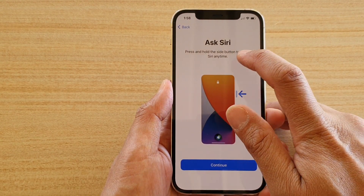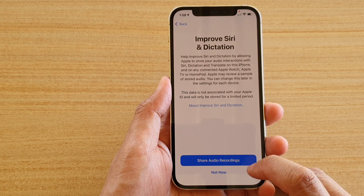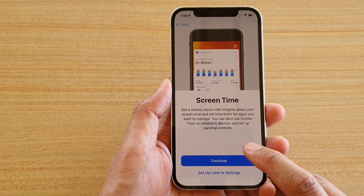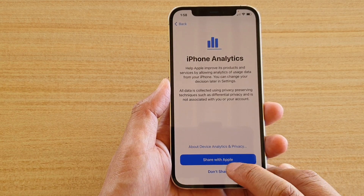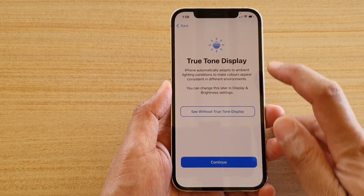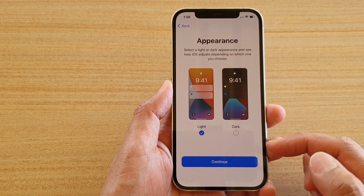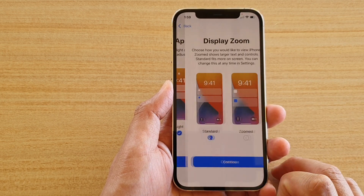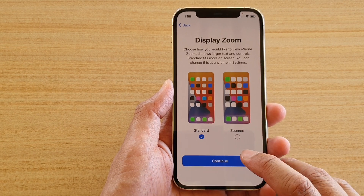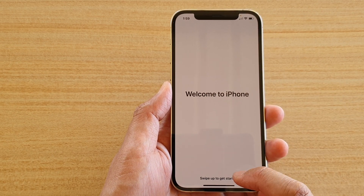It tells you to press and hold the side button to talk to Siri anytime. For sharing audio recordings, tap Not Now if you prefer not to. For Screen Time, you can set it up now or choose Later. Then choose whether to share diagnostics with Apple. Next is True Tone display — tap Continue — then choose Light or Dark theme, and select Standard or Zoomed display. Finally, swipe up to get started.